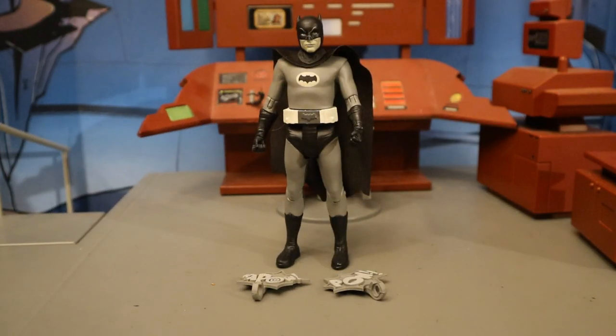Now that we've got this figure out of the package, here he is with all his accessories laid out. He doesn't come with any traditional accessories, but he has two of these action bubble effects reminiscent of the TV show and the comics. But before we take a look at those, let's talk about and check out the actual figure.